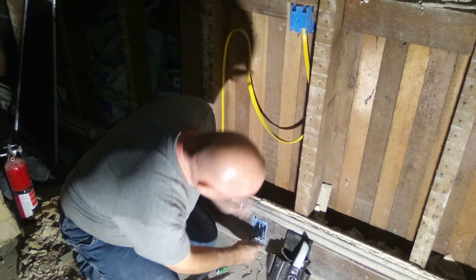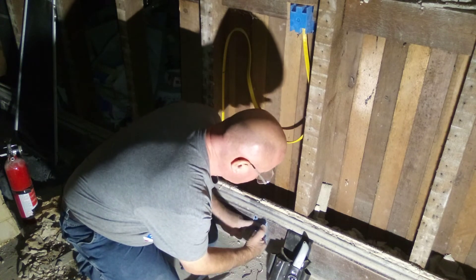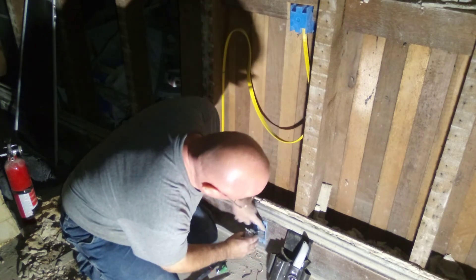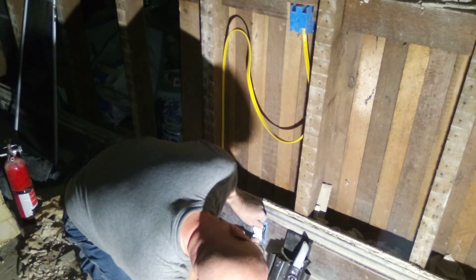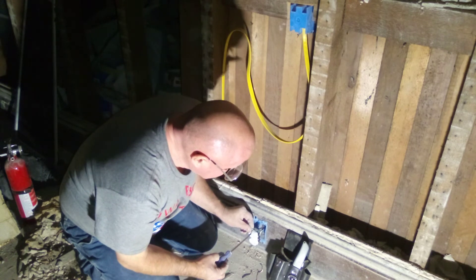We'll screw this back into the box, coming up and down with the black and the white wires. We'll keep our ground wire at the top since we're putting it in that way, and this one goes in the base part.